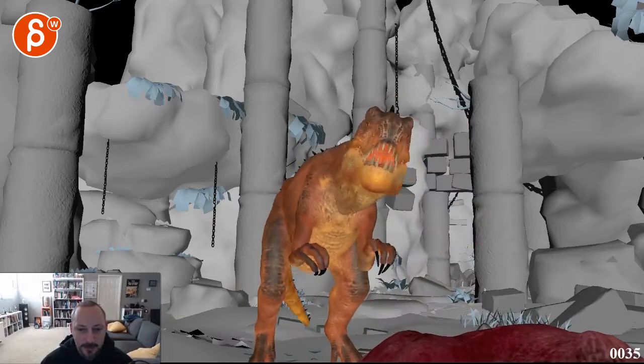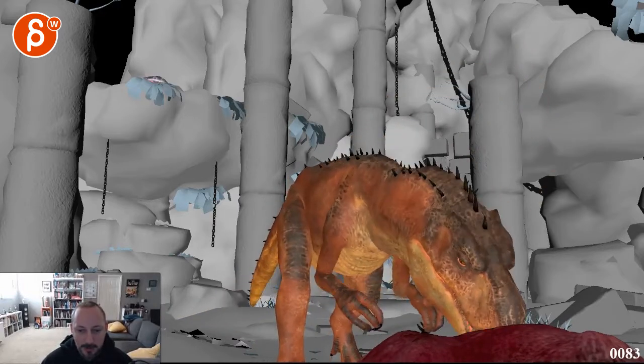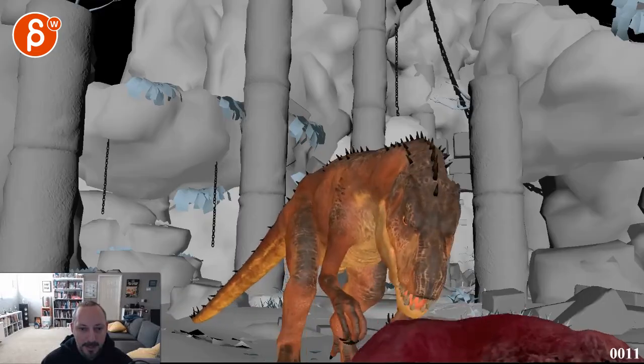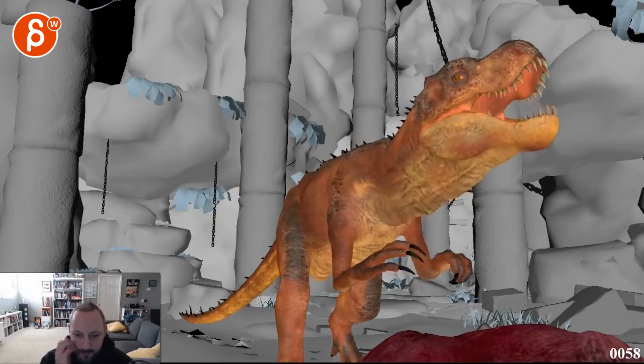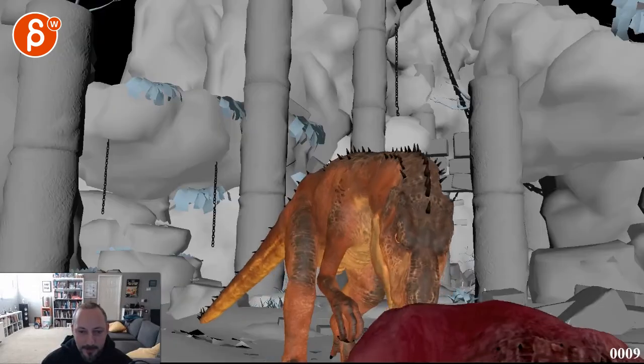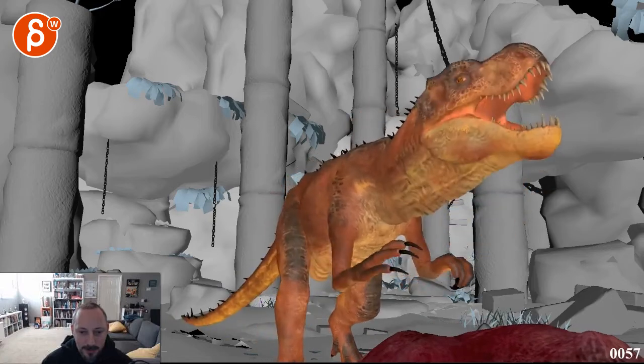All right, let's take a look at this. This is going to be shot one only with a slight hint of the other one right there. All right, cool — I think this is definitely better.